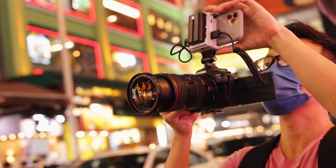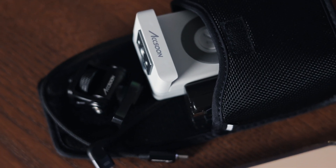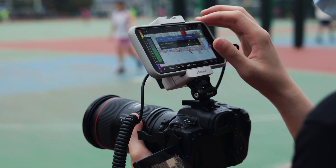This is perfect for run and gun and this is so much smaller than having a traditional monitor. And because it utilizes your phone as the screen, it doesn't really take up any additional space. Now let me tell you a little bit more about the app here. The app for this device is called Axun C. This app is where all the magic happens, as it turns your iPhone into a full-blown professional monitor with pretty much all the functions that you can ever think of.